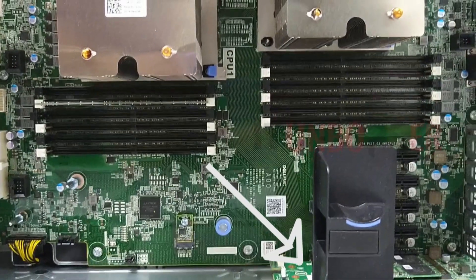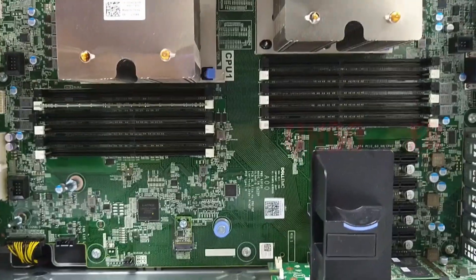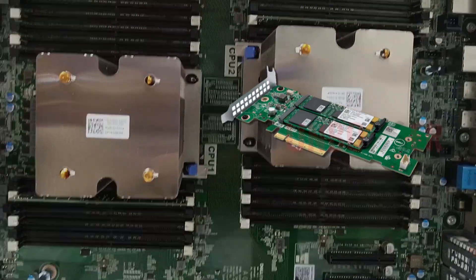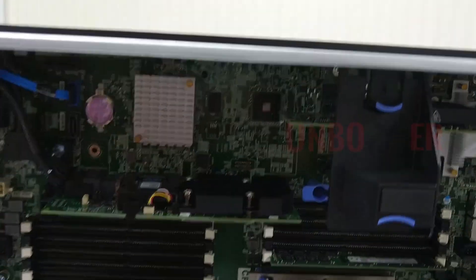In the right down corner we can see the BOSS card on which ESXi is running on board. The BOSS card — Boot Optimized Storage Solution — is a separate module with RAID 1 configured M.2 or NVMe SSDs optimized for fast booting and easy manageability.